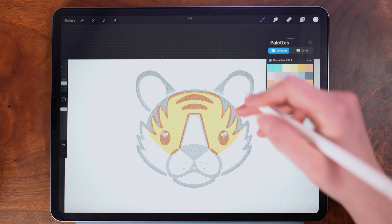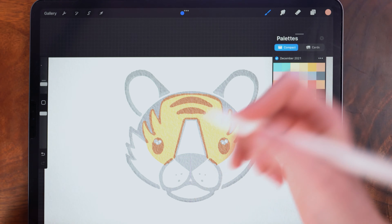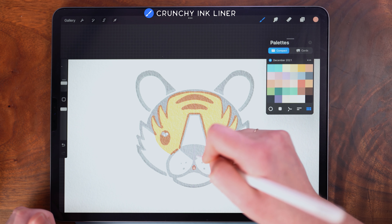We've filled the whiskers. Then with this pink color, I'm just going to draw right on top and I'm adding a little pink to the mouth.